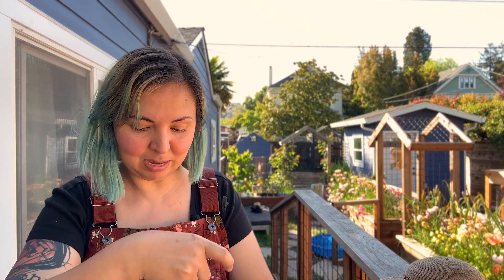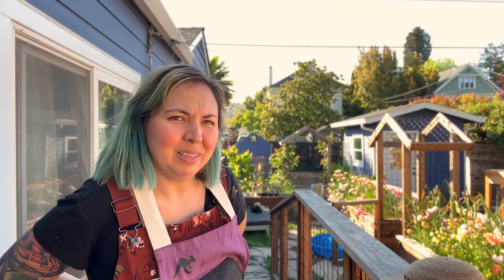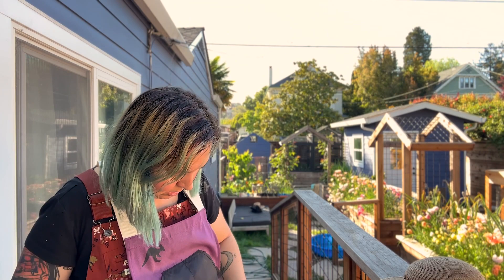I'm going to be putting on my harvesting apron because I would be lost without this. I'm always losing my garden baskets. I tend to pick something up and then put it down, and then I'm walking around stuffing things in my pockets. So this really helps me out. All right, we're all set.